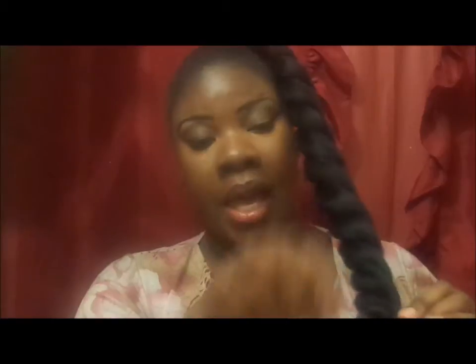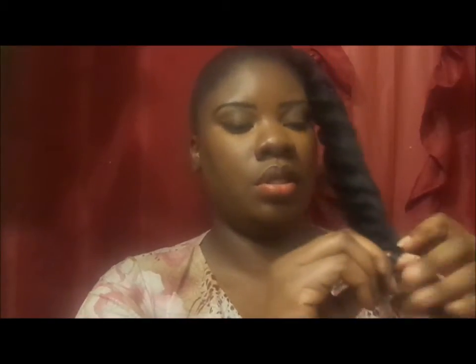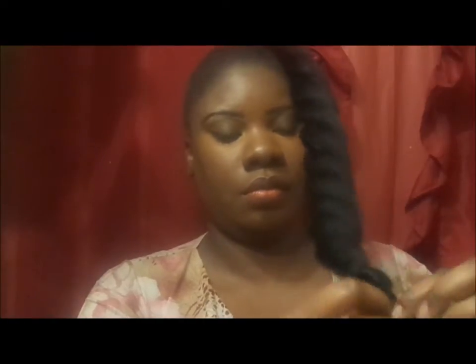Keep twisting. Once you get to the end, I'm going to braid it — this is optional. You can braid it or you can just take a rubber band and tie it around. Whichever works for you, but I'm going to braid the ends. You can also burn the ends if you want, but I'm not going to.